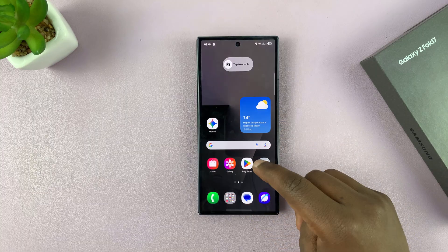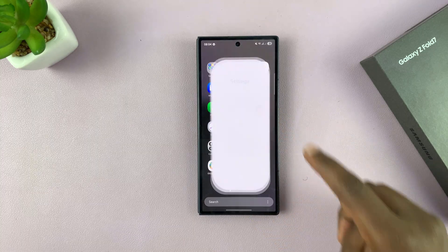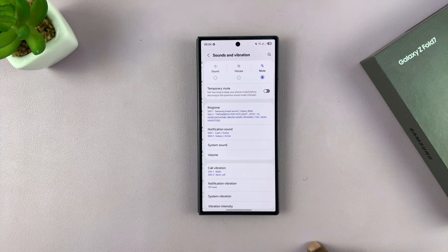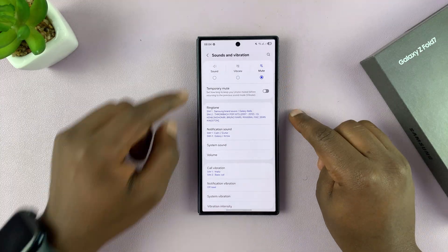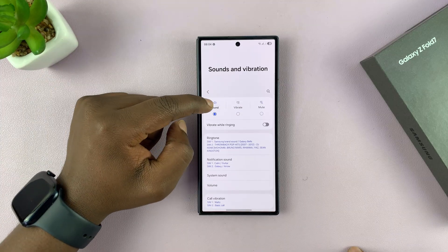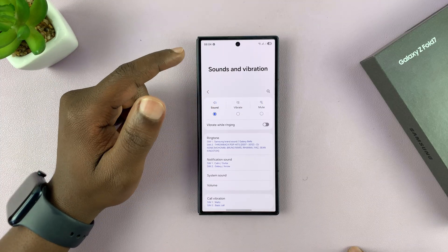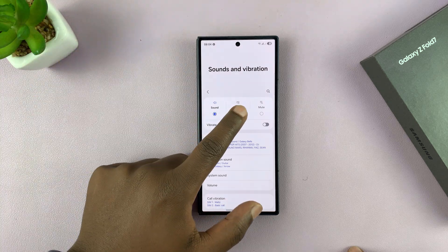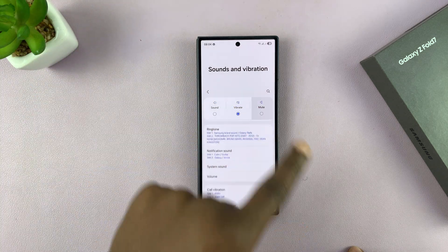If you go into Settings and then go to Sounds and Vibration, you will see that you have those options here. At the top of the Sounds and Vibration page, that's normal when you want to make sounds for incoming calls, ringtones, and notifications. You can choose either vibrate or complete mute from here.